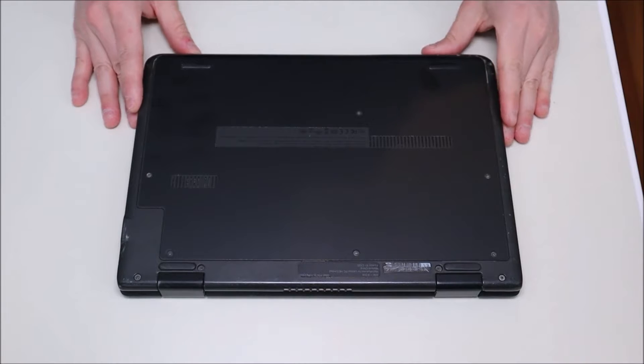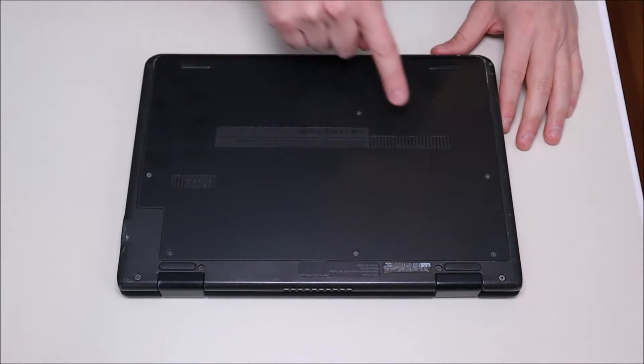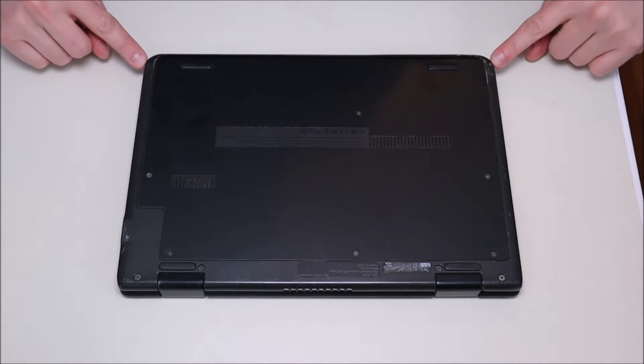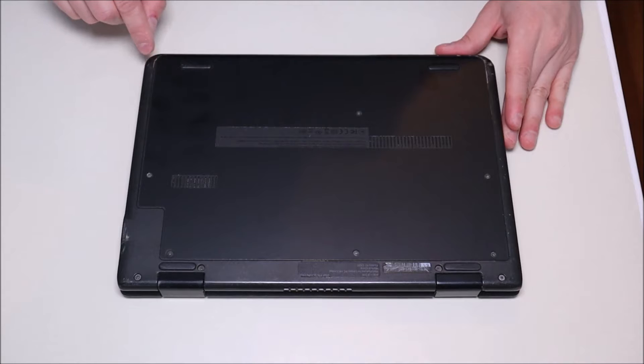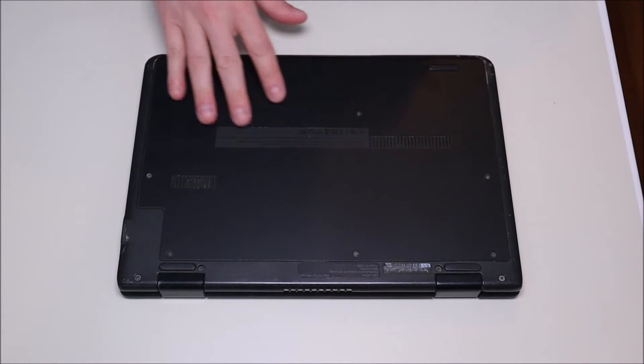So to get inside this computer, we have four screws up here on the bottom case and we have six screws on the panel. There are also two screws here, one of which you can see, and the other one has some black tape covering it to try to hide it. So we're going to go ahead now and remove all these screws with our screwdriver.